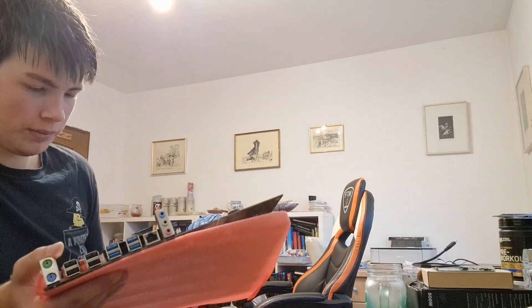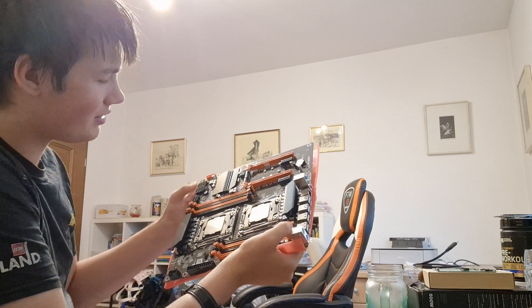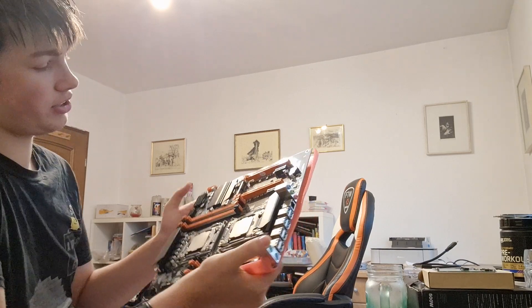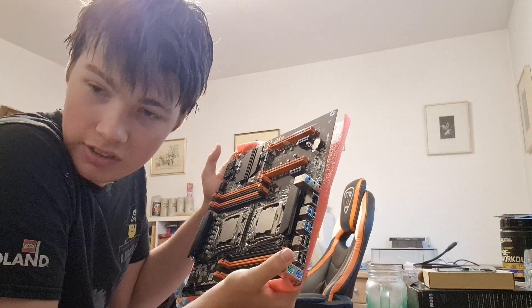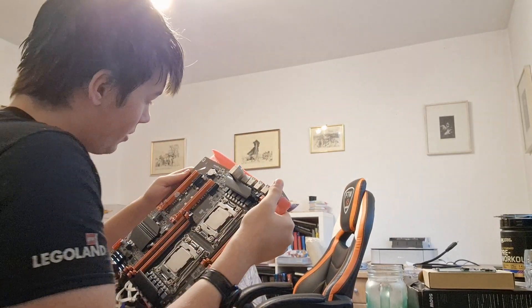This is a big board — ATX. Anti-static bag, nice. Instead of shipping the CPU separately, they already put it on the board, which is really convenient. There are eight sticks of available DDR4 RAM. Dual M.2 support, which is going to be very convenient for my needs because I currently have a half terabyte SSD, and I'm gonna get a one terabyte Samsung 980 EVO SSD soon. It does already have a battery — lithium CR2032.